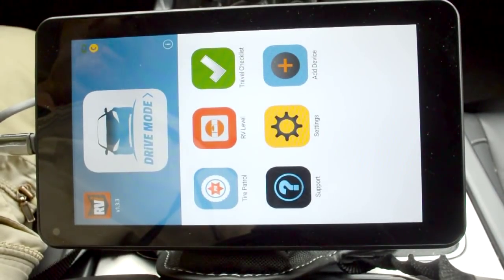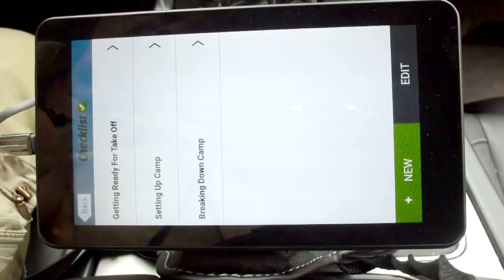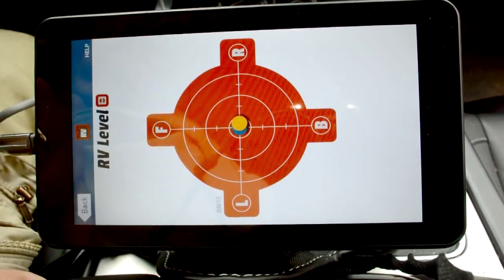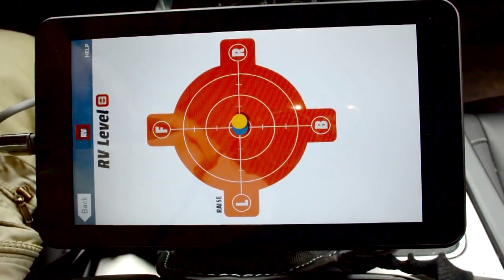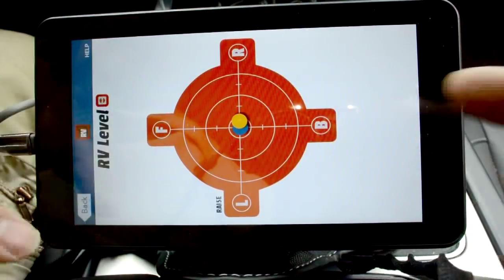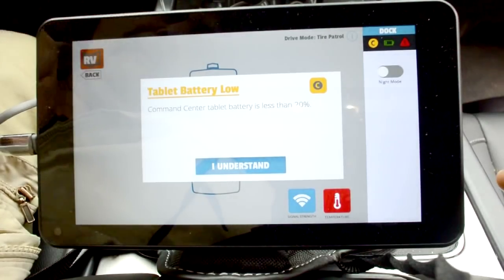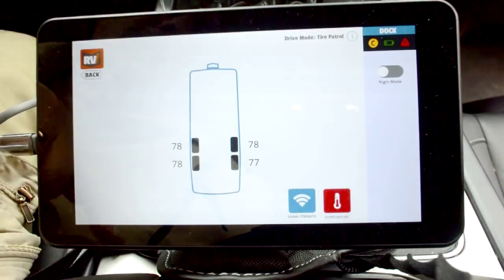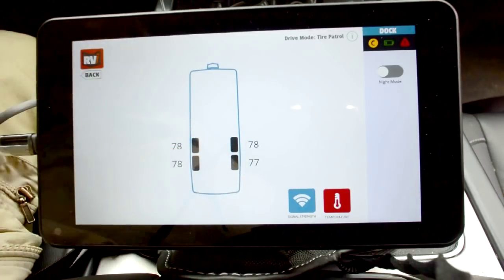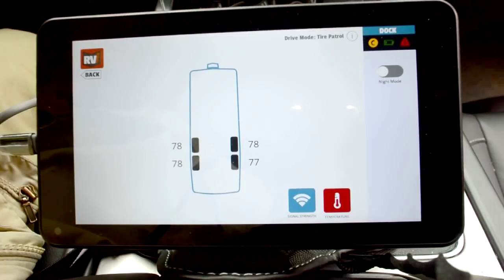This is the operational test of our new RVI Brake TAR Patrol. A couple of nice things are the travel checklist and the RV level — we're actually pretty much leveled right now. We're on the truck, so we're on level ground, but we'll use this at camp to find the best level spot. The tire pressure is showing 78 and 77 pounds — I filled them to 80 the other day, but no two air gauges are identical, so that's close enough.